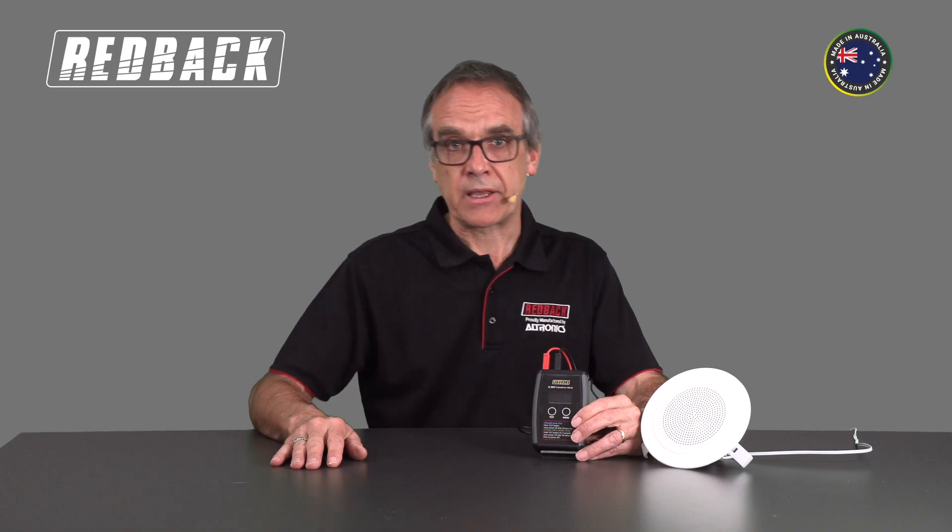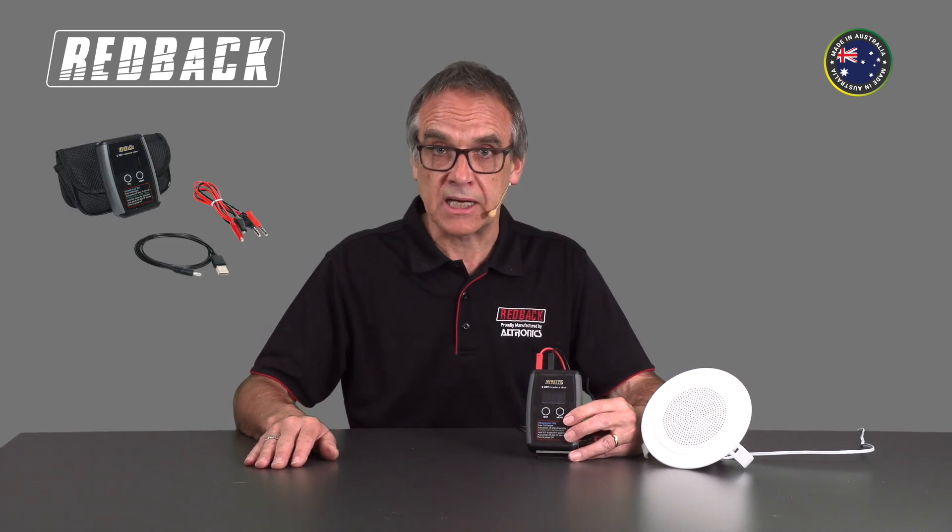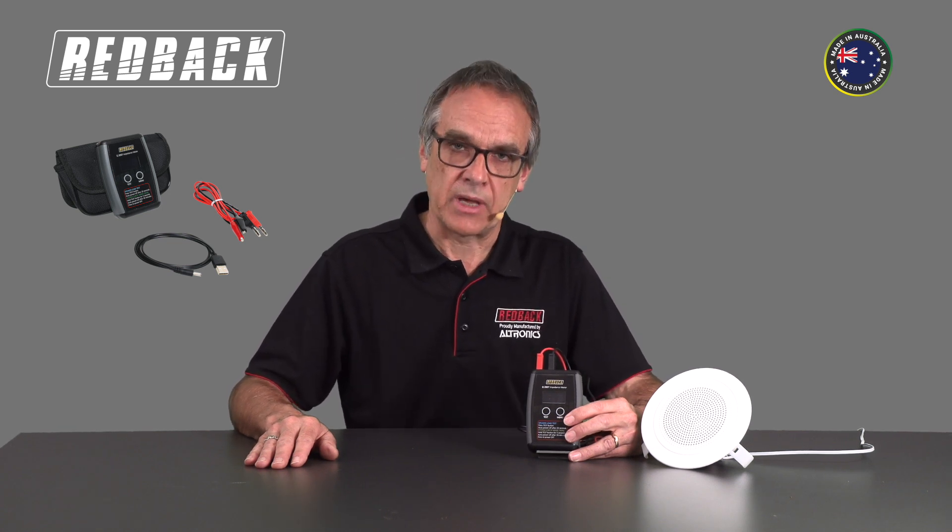The unit from the factory is set for testing 100V systems, but you can select 70V testing from within the menu. Complete with a USB lead to keep the inbuilt battery charged and ready when required, it can be safely carried in the supplied carry bag.